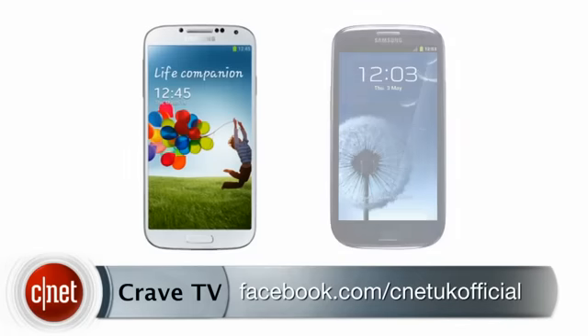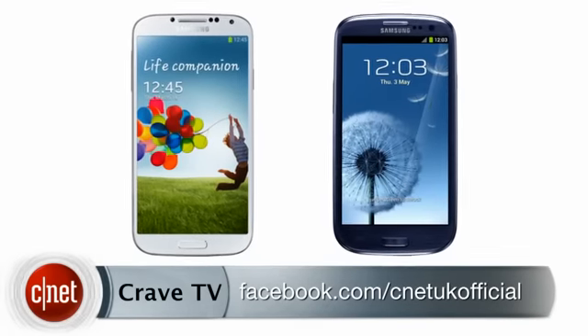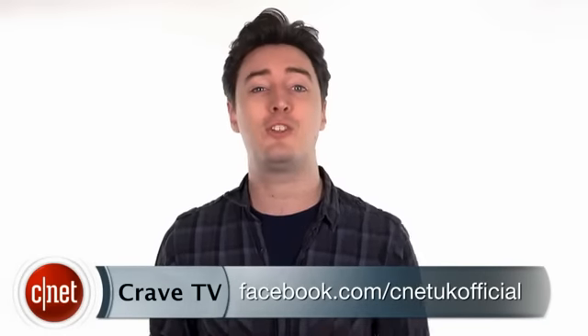So, lots of new apps, a slightly bigger screen and more power — but is that enough new tech? Do you think the S4 is a good enough update, or is it a bit too similar to the S3 for your tastes? Let me know your thoughts. I'm Luke Westway — stay tuned to CNET for all your technology needs.